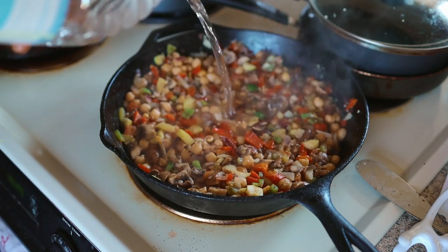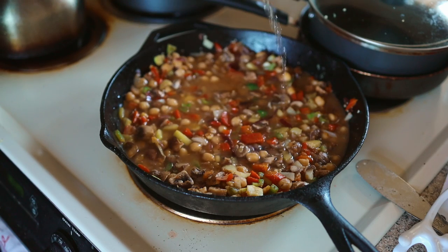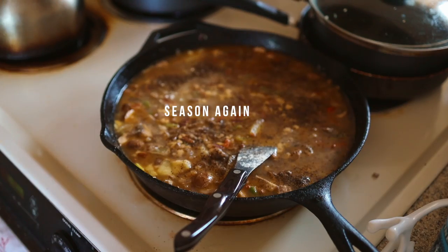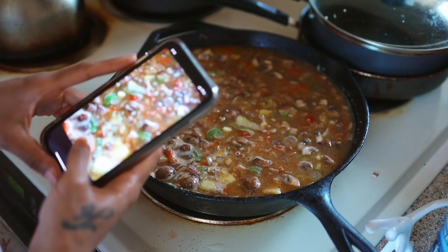Add some water, we got it going, we getting somewhere now. Mix it up, add some more seasonings in it, keep it going.